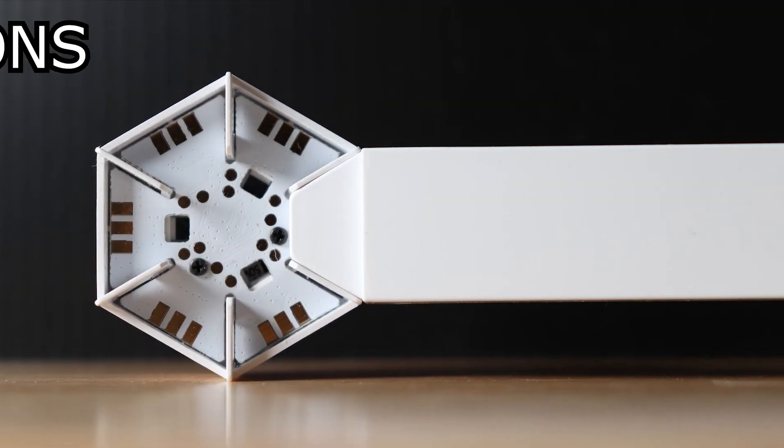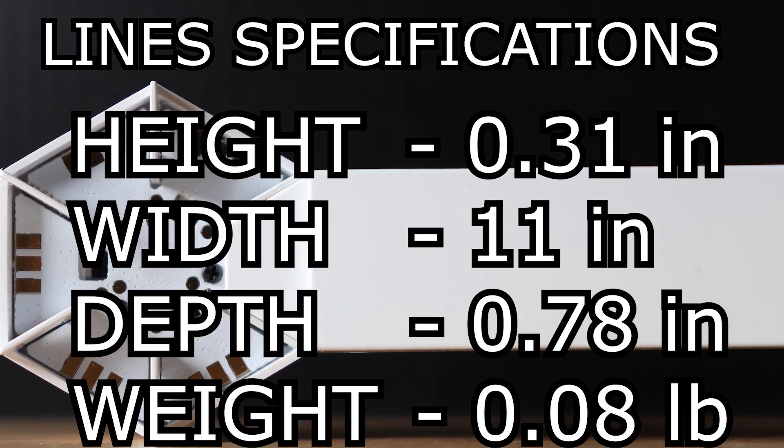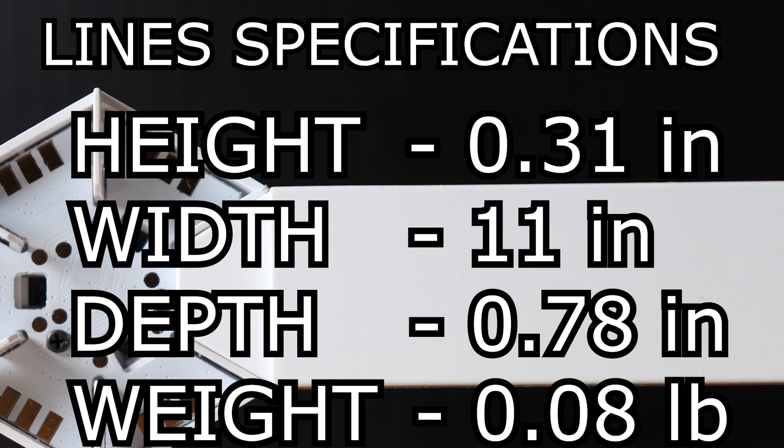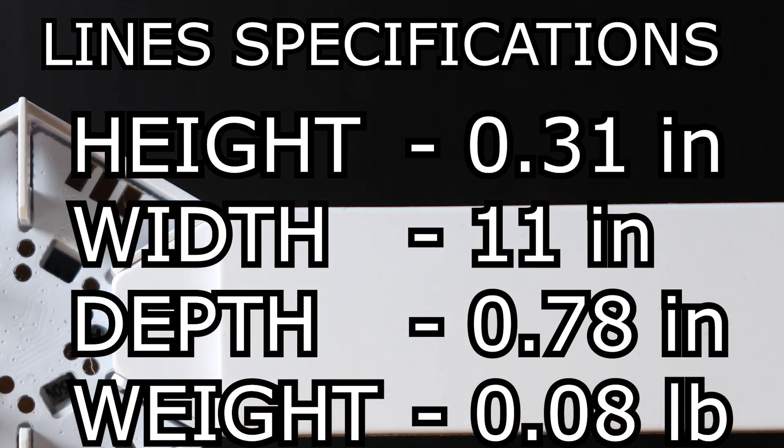Here are a couple of specifications you might be interested in. The lines themselves are 0.31 inches high with a width of 11 inches, a depth of 0.78 inches, and a weight of 0.08 pounds.